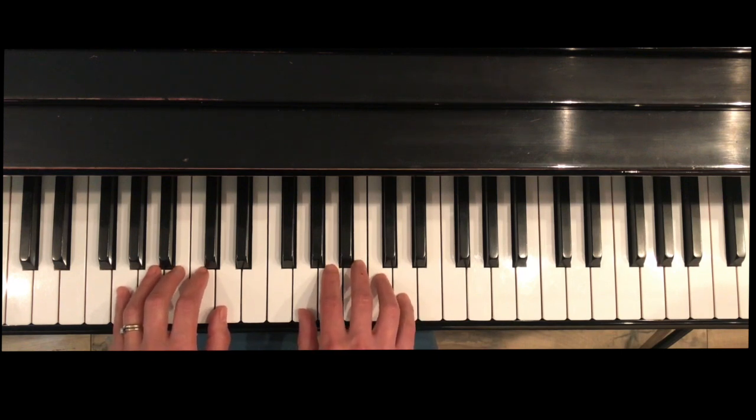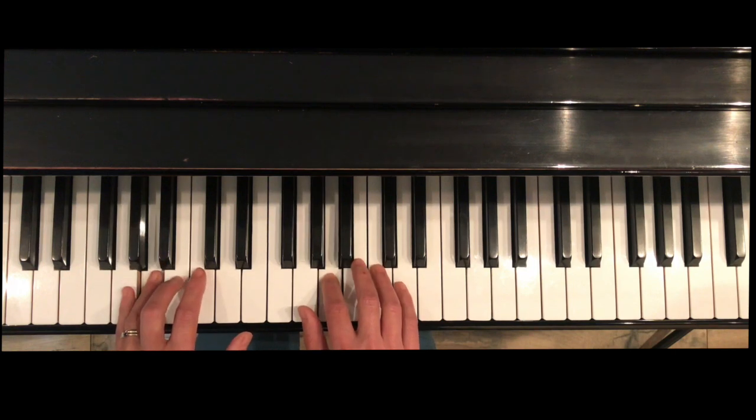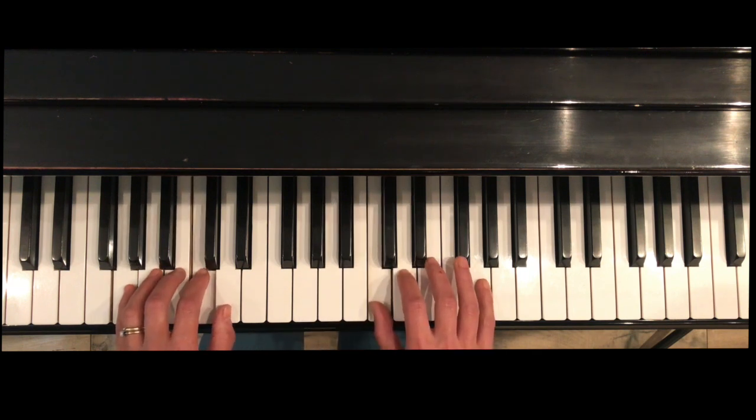In order to put the hands together, we want to get into our muscle memory who's going first and when. We're going to play the scale in rhythms, and on the long note — while holding it — we're going to be planning what comes next. Start on G, and on that long note I'm thinking ahead: I'm going to play finger three, and then my right hand is going to cross under.